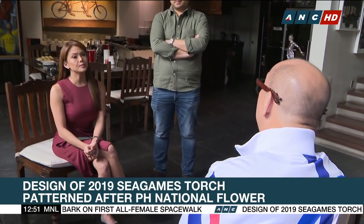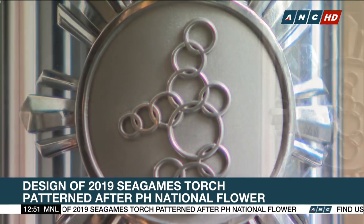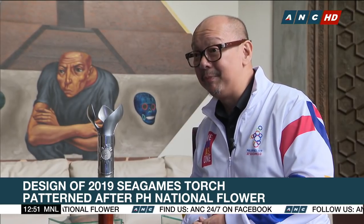"I wanted to capture the very simplistic form of the Sampaguita in a modern way that represents the time and age we're at. In the center is our Sea Games logo, which again depicts and is in the shape of our archipelago."